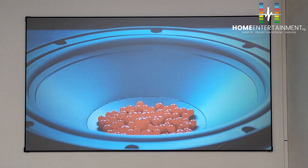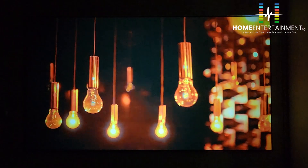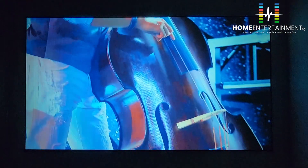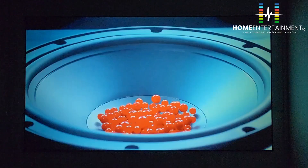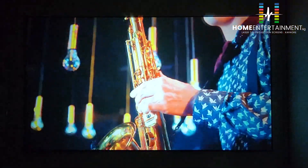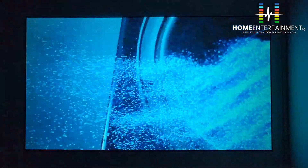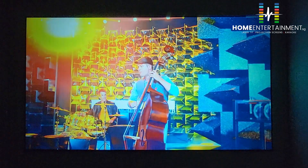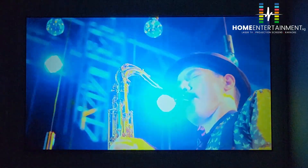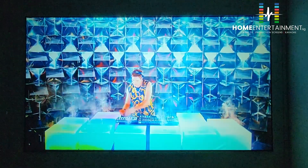Let's turn off the lights entirely. Now it's playing on the ALR screen. You can see the real deep contrast between the black and white and the colors. It's quite a decent video, especially when pairing it with the ALR screen. This is a 100-inch projection that we are recording right now.